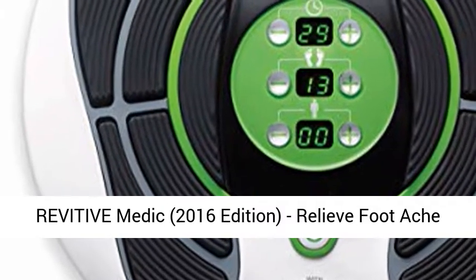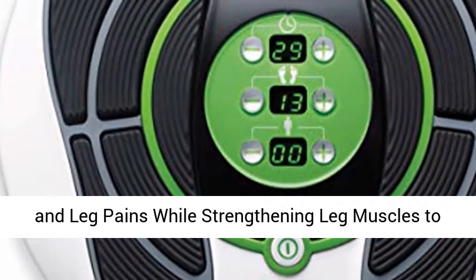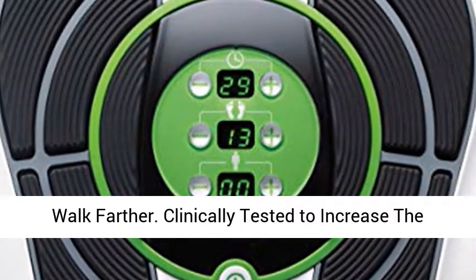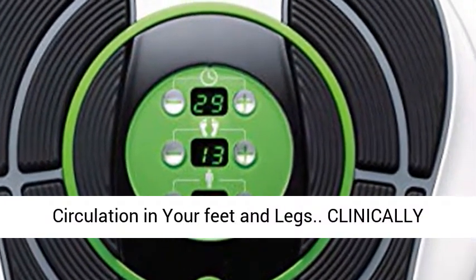Revitive Medic, 2016 edition. Relieve foot ache and leg pains while strengthening leg muscles to walk farther. Clinically tested to increase the circulation in your feet and legs.